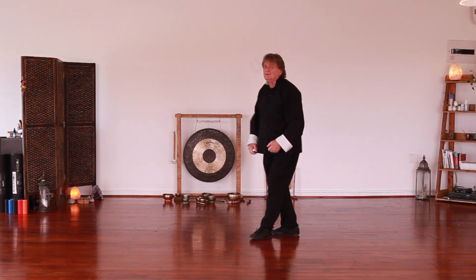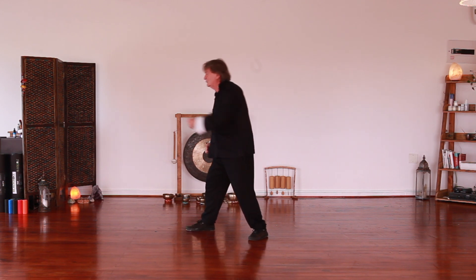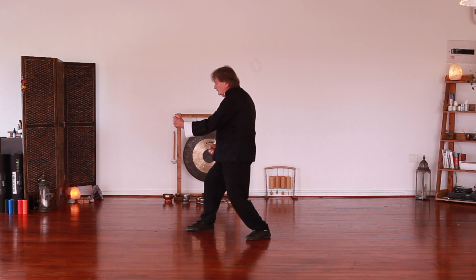Also, when you punch, the elbow must be down, not this. From here, elbow in on the centre line.